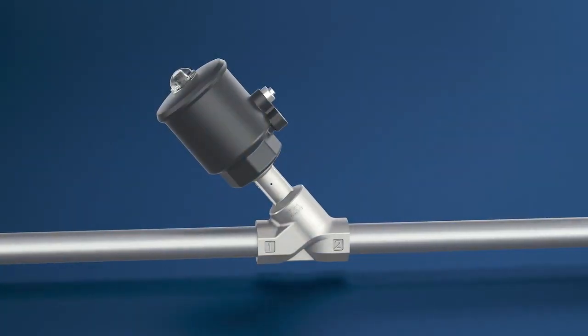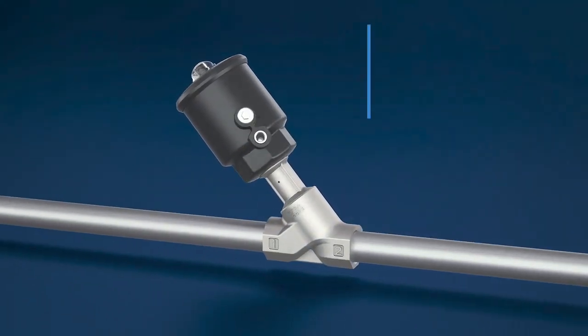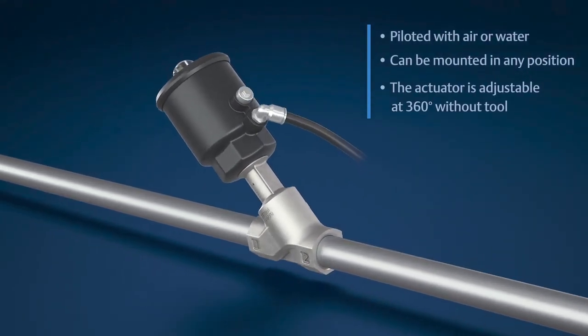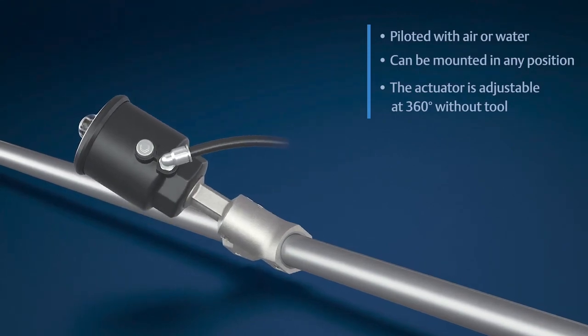Our valves are among the few on the market to offer air and water piloting, while our angle seat valve technology avoids water hammer, which ensures pipe system safety.